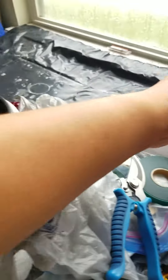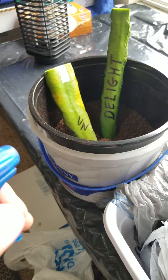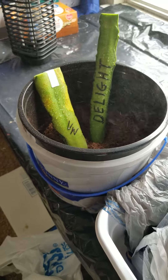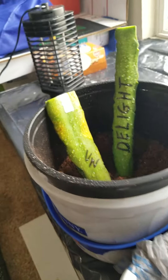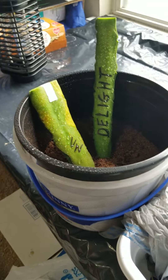I'm going to spray them with a little water and then just let it sit by the window and do its thing. We'll get back to you when it starts to root.